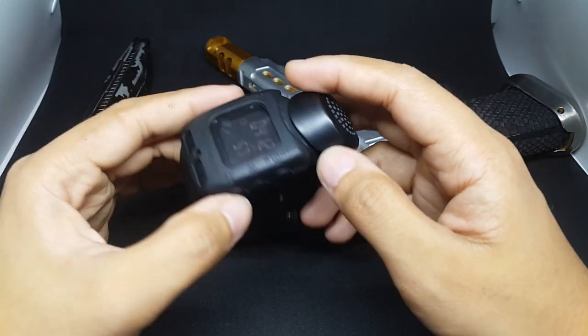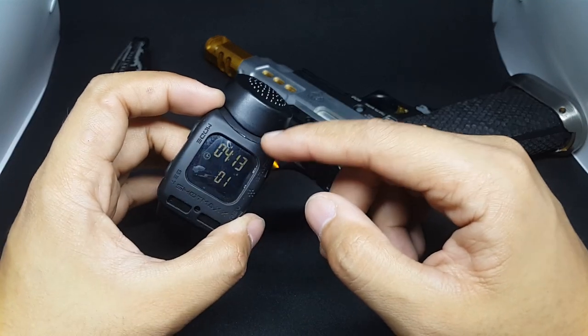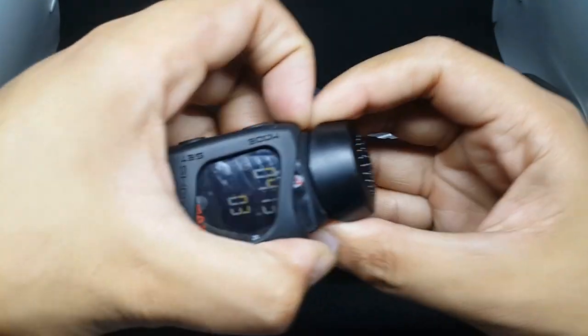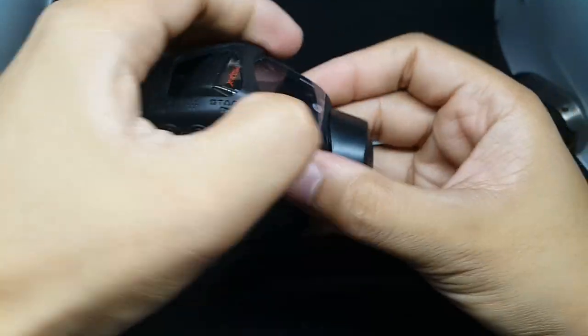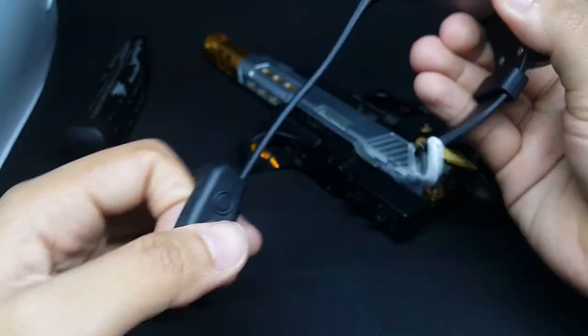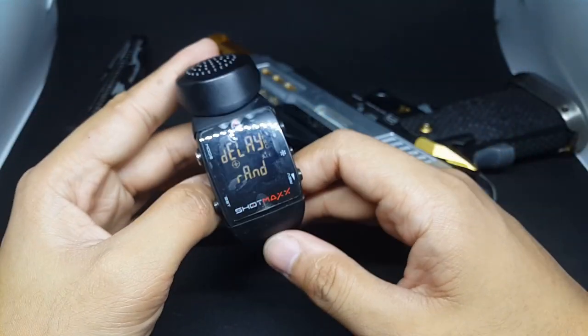I bought this skin for the ShotMax so it will protect my watch. I'm gonna show you what it looks like without the skin. The skin is not that sexy — it looks bulky, but it will surely protect your watch.